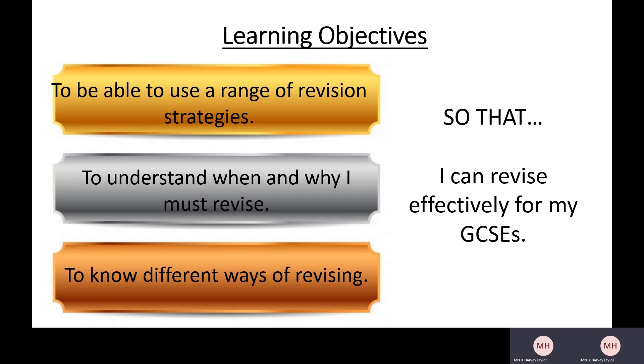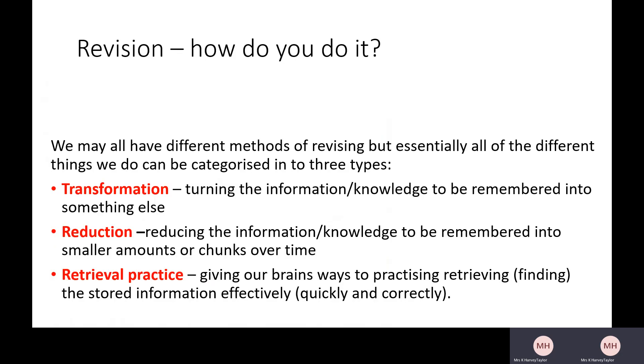It's important to say that this video is really focusing on revision, which is the first step — just learning the knowledge. For a lot of your subjects there'll be other things you need to do. Once you have revised, you'll then need to practice, particularly in subjects where you have essays or longer answers — six-mark, twelve-mark questions. Revising the content is not going to be enough; you will need to practice those as well. But for today I'm going to focus on learning the knowledge.